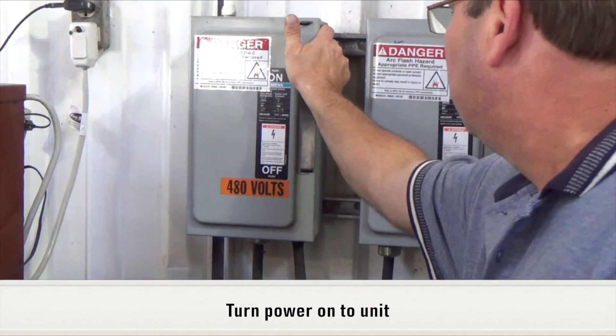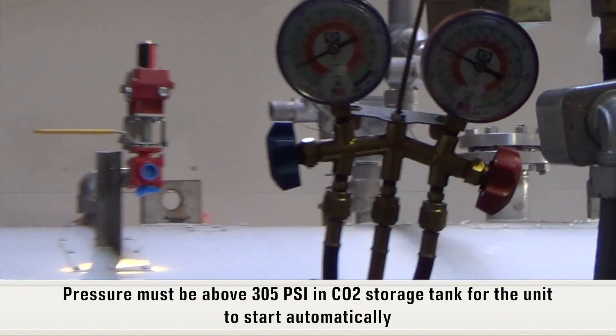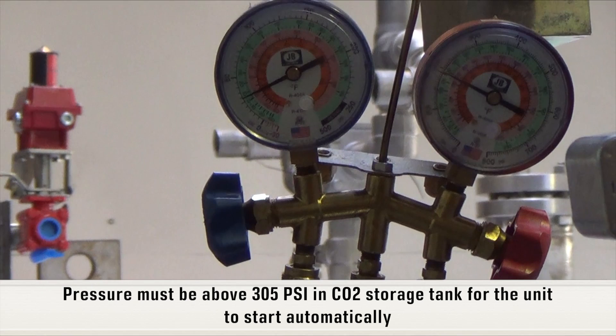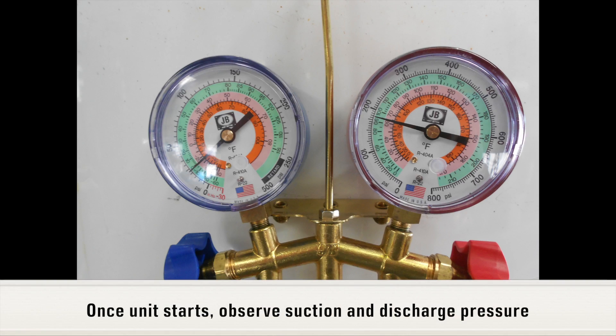Turn power on to the unit. Pressure must be above 305 psi in the CO2 storage tank for the unit to start automatically. Once the unit starts, observe suction and discharge pressure.